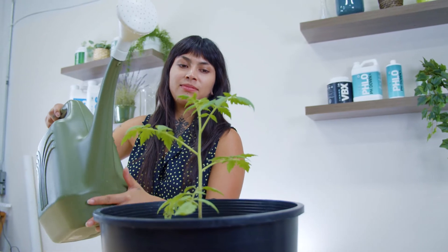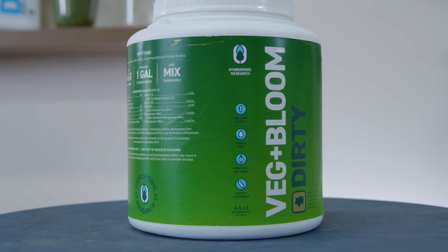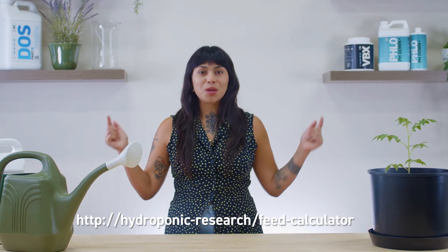When growing in soil, make sure to use a fertilizer appropriate for the media. Avoid overly synthetic formulas that will inhibit microbial activity in soil and deprive your plants of the wonderful benefits of soil. VegPlus Bloom Dirty has carbohydrates and organics that will encourage your soil's beneficial bacteria and fungi. Mix 6 grams of VegPlus Bloom Dirty for best results in a soiled garden. For more detailed instructions, visit our usage calculator at the link below.